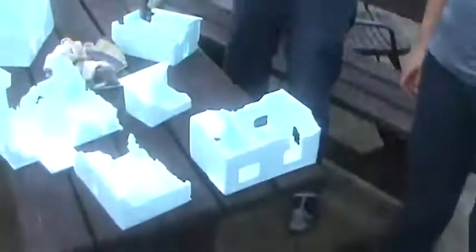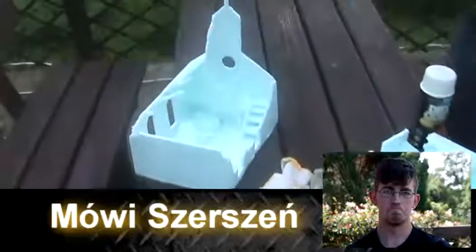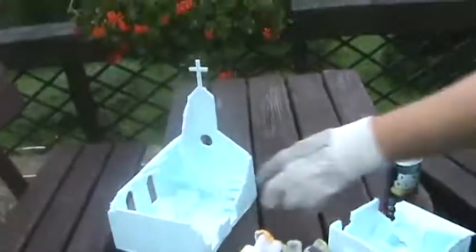Opowiedz, co my tu mamy. Na stole mamy makiety zrobione przez uczestników obozu — świata postapokaliptycznego, więc zniszczone. Nie są to makiety takie dokładne. No i zaraz będziemy je malować.